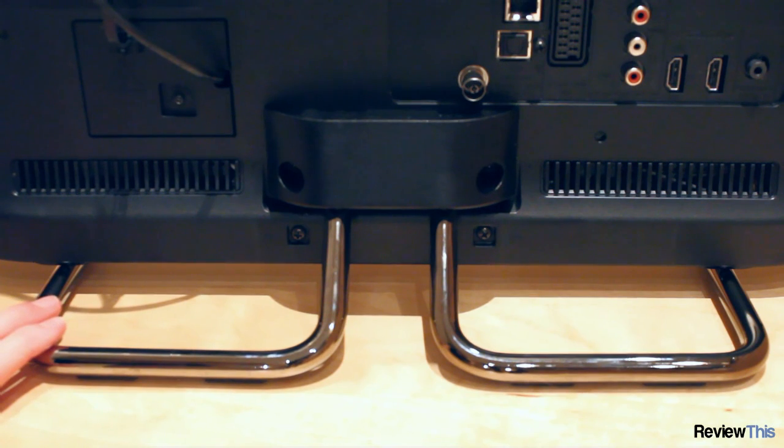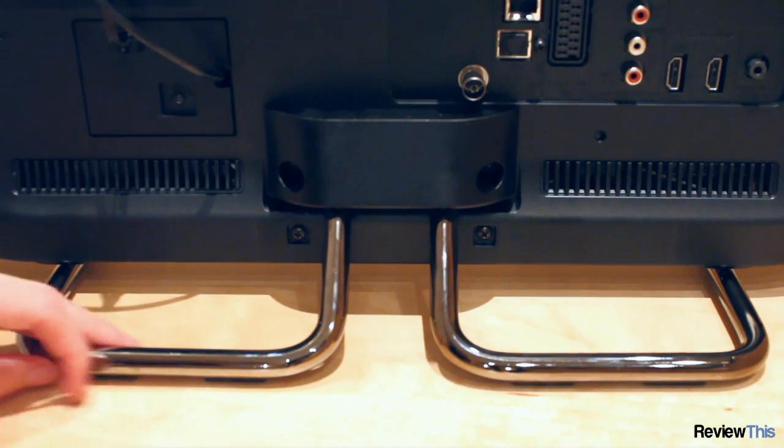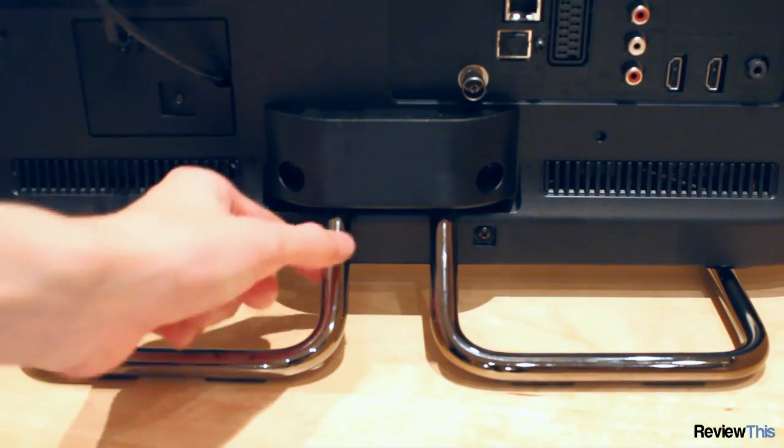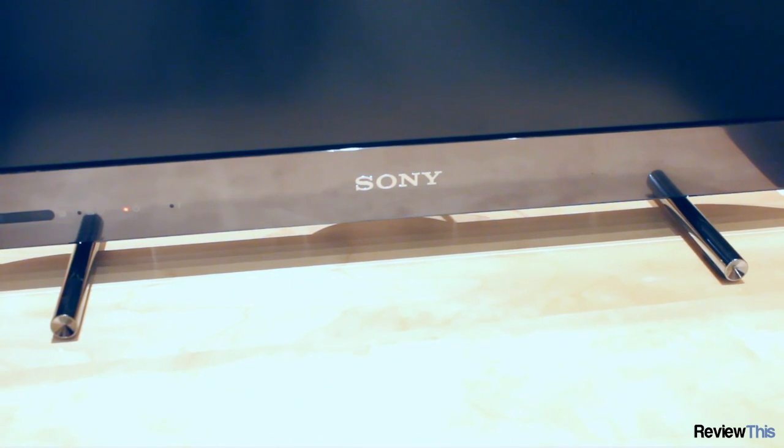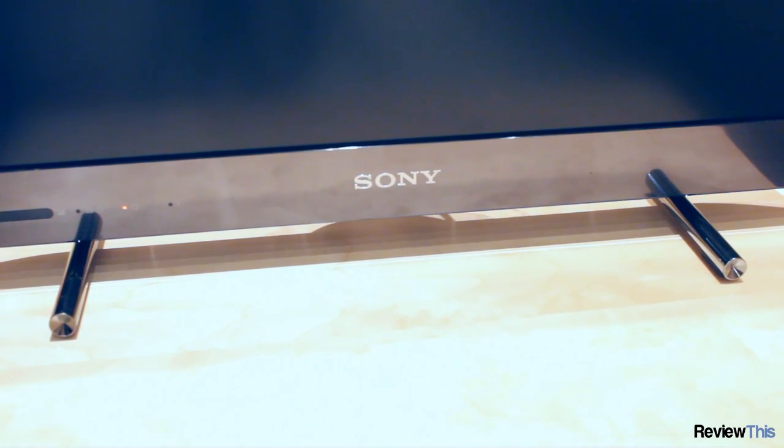We wouldn't normally talk about a tabletop stand on a TV but this TV is an exception. It has very attractive chrome-plated bars that run from the back of the TV right round to the front, which is extremely attractive. They also hold the TV very steady.